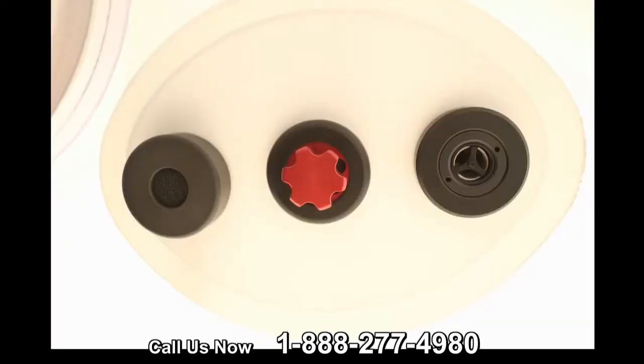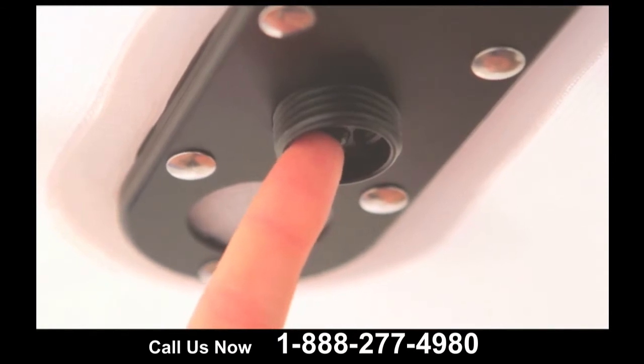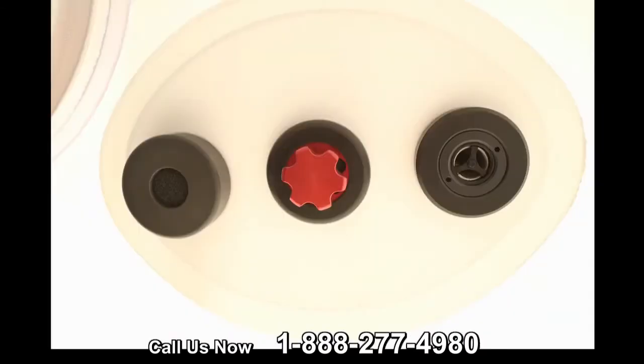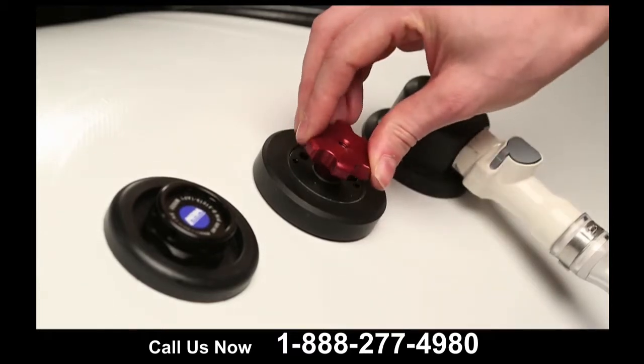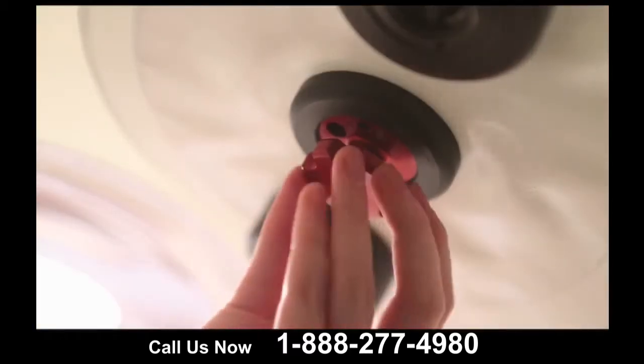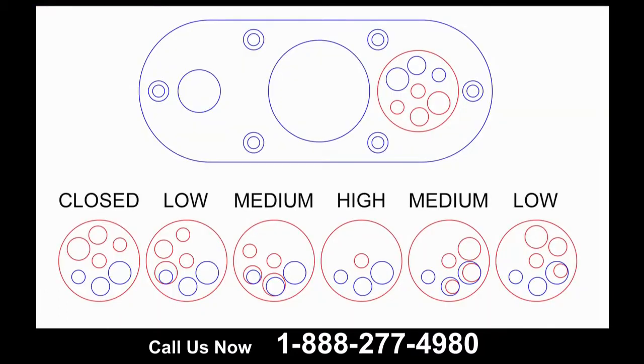Inside the chamber, the relief valve is located on the ceiling of the chamber. One way to release the pressure from the chamber is by pressing the button in the center of this valve. Additionally, this is the dump valve for deflating the chamber and regulating the flow of air. It is featured on the interior and exterior of the chamber. The innovative design of the pressure dump valve allows you to have complete control of the rate that the pressure is released.